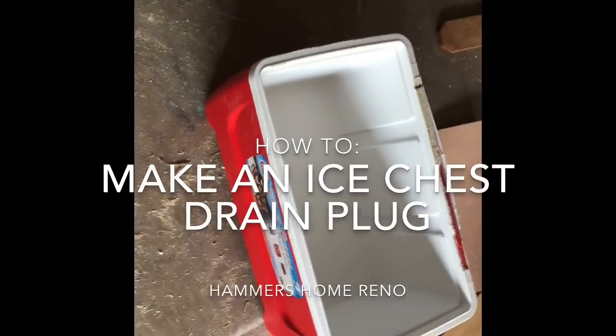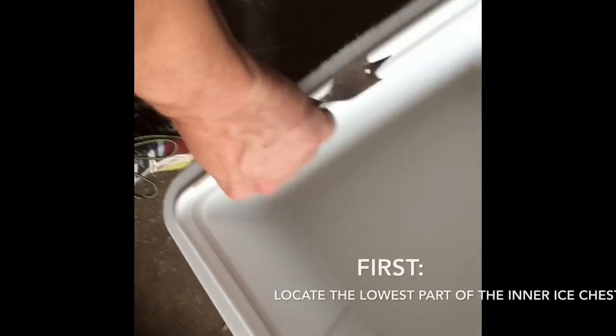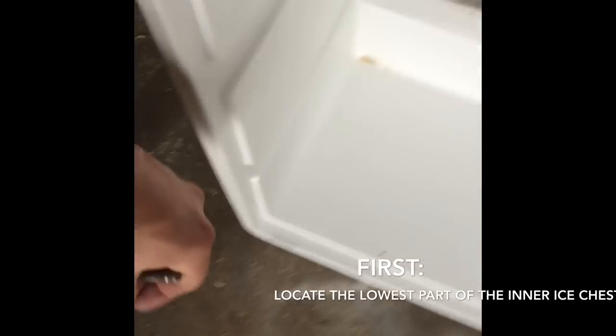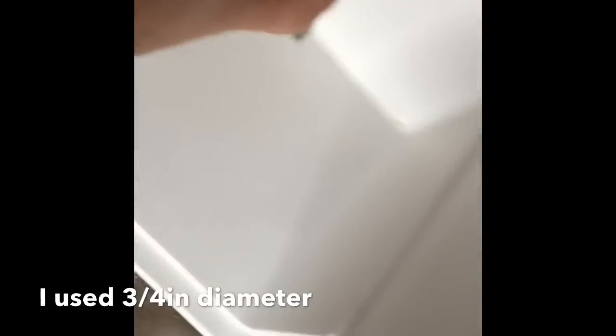Let's say we got ourselves a nice chest that doesn't have a plug hole in it, so let's make one. First thing I do, find around where the lowest spot is and where you want it at. I towed it up here and took this, which is going to be the width of the diameter of what I'm going to cut. I just kind of make a little indention where I want it at.